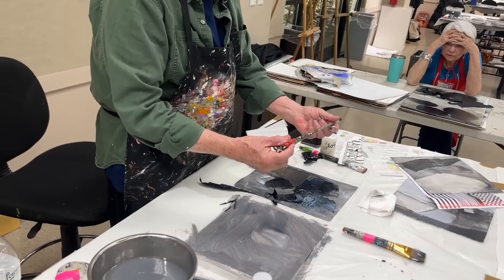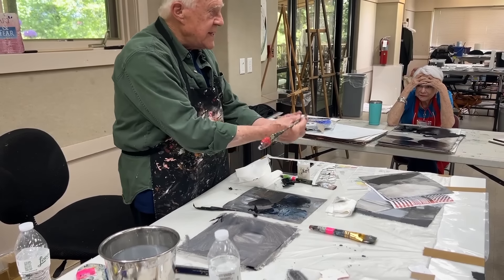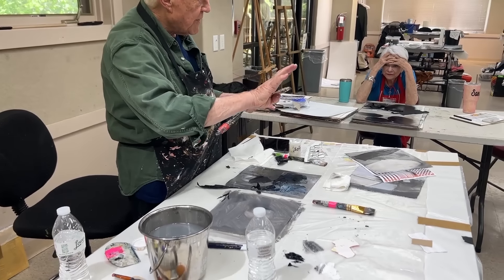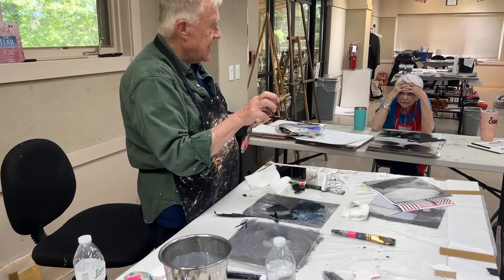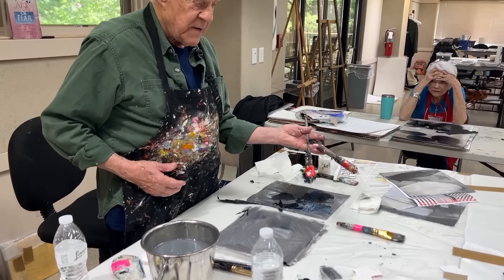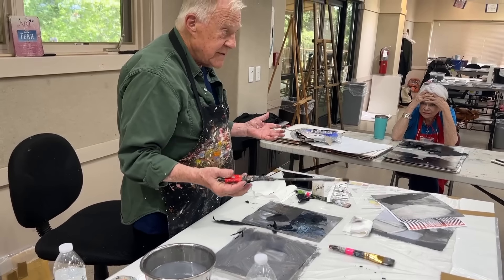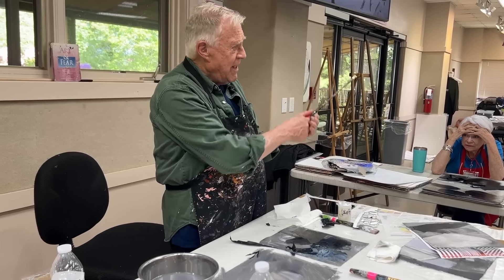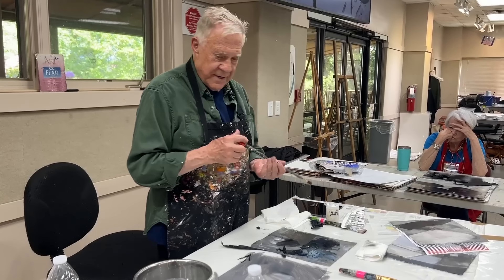I like to take my brushes and extend them so I don't hold them up close — that tightens up really quick. All the brushes are narrower at the end; the handle is in the wrong place. That's why people hold their brushes up here — it's easier. So I fatten up my handles with tape to make them more comfortable. I got the idea from Henri Matisse — there's a famous photograph of him in bed with a ten-foot stick drawing on the wall, and that's when the light went on for me.